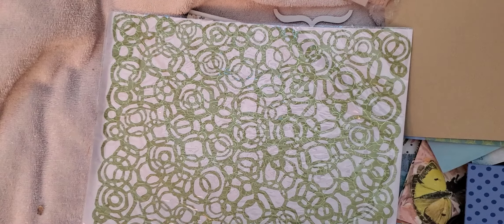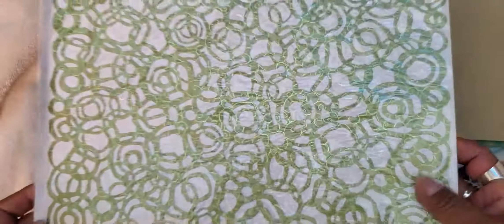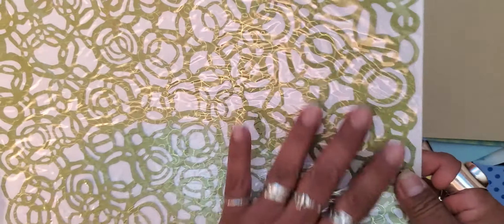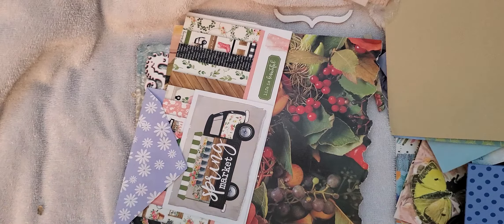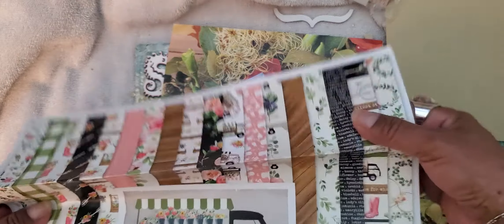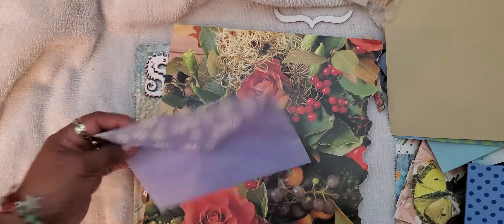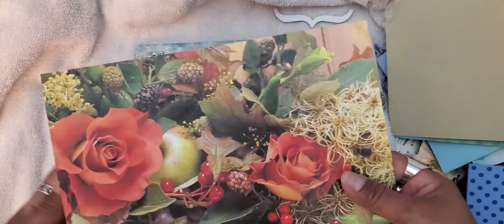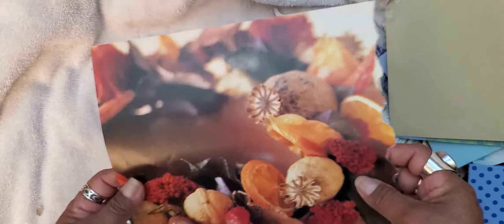Thank you! And look at this sheet — it's all lacy and awesome. It comes in this protective sleeve because it's so delicate. Do you see the little metallic threads through it? That is so beautiful! Wow, thank you Harmony. And then some more of this card stock cover sheet — that is very useful. Another envelope — beautiful — this looks like it's from a book, really nice thick quality.